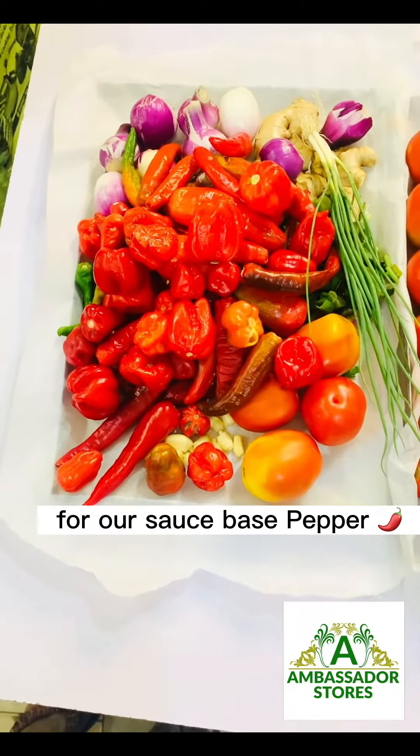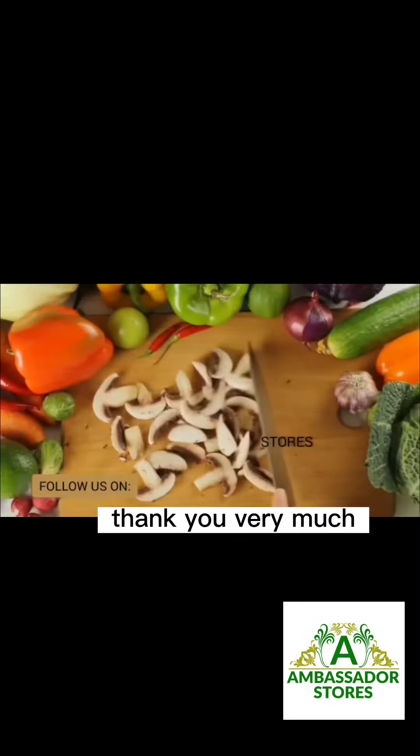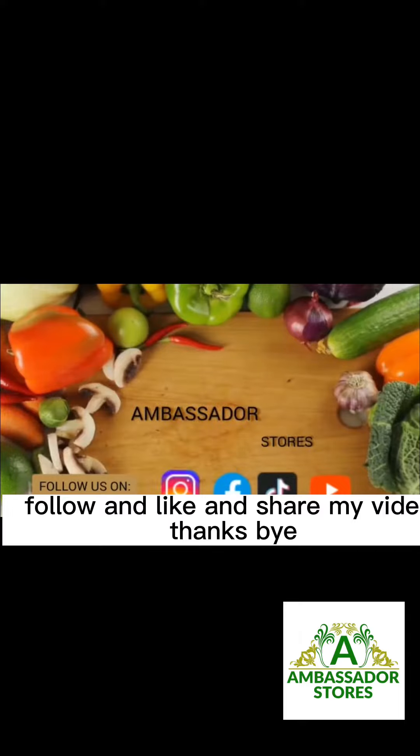Thank you very much. Follow, like, and share my video. Thanks, bye.